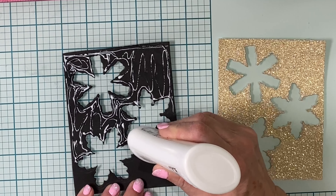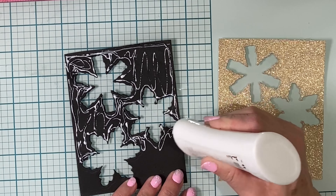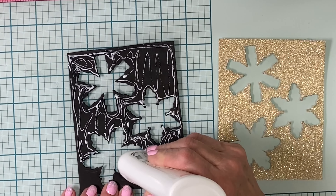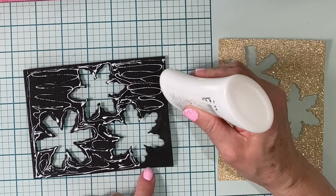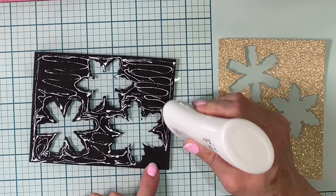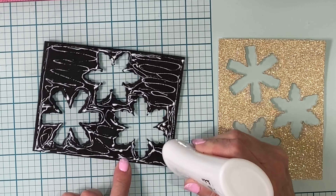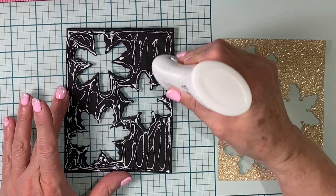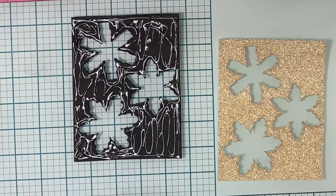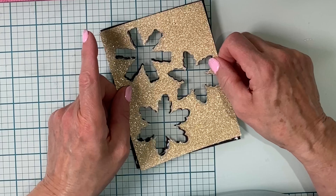Before adhering it to the foam, I first check around the edges of the panel to make sure there's no acetate showing. I didn't have any, but now would be a good time to trim that off. Adhesive is applied to the foam and I make sure there is good coverage around each of those snowflake shapes.